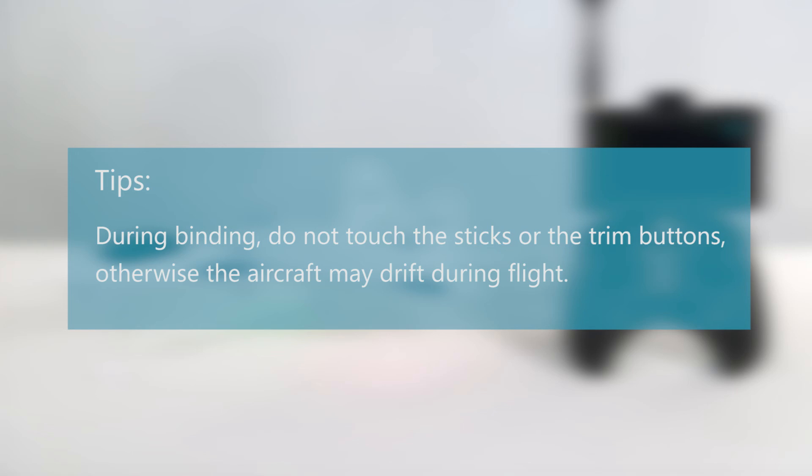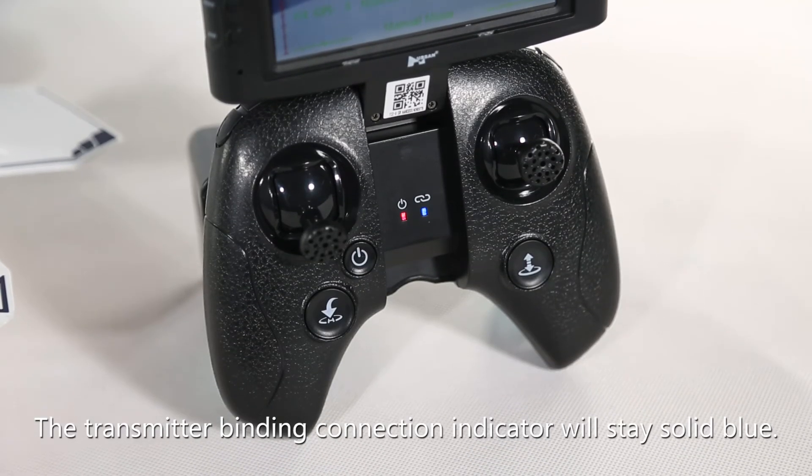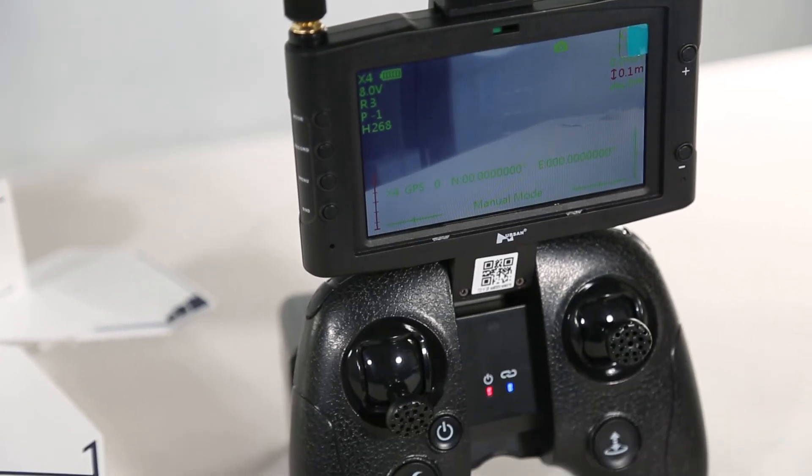During binding, do not touch the sticks or train buttons, otherwise the aircraft may drift during flight. The transmitter will make a beep sound and the binding connection indicators will stay solid blue. The HS001 display will show the live video of the aircraft — binding is then complete. Thanks for watching.